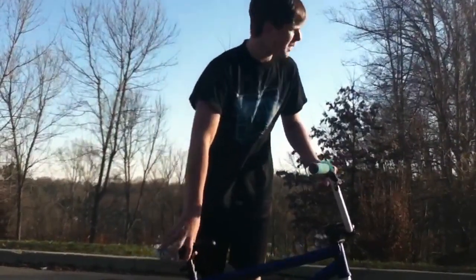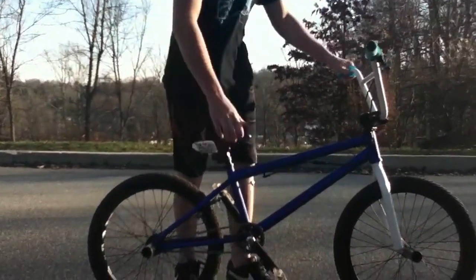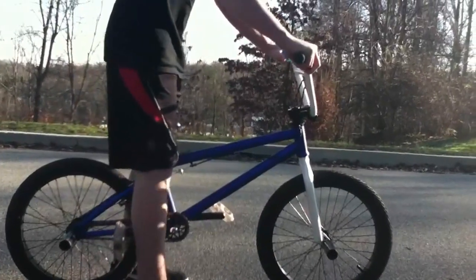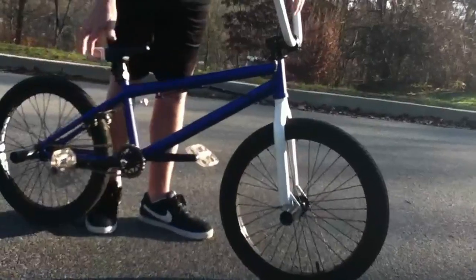Basically, the first thing you need to learn is how to pop your front wheel up, like a manual or a wheelie. You're just going to pull up on your bars and lean back a little bit — just like that. And once you get that down,